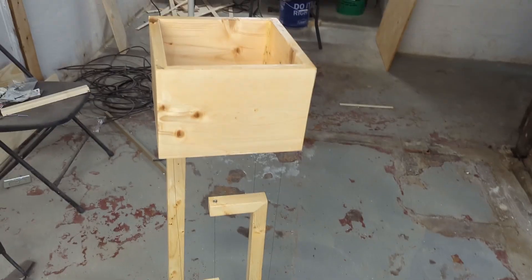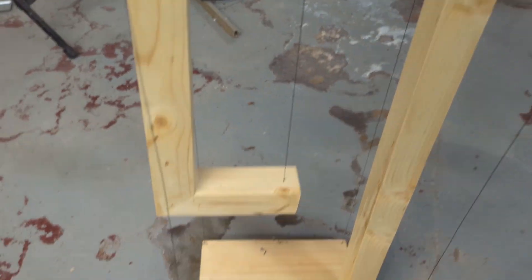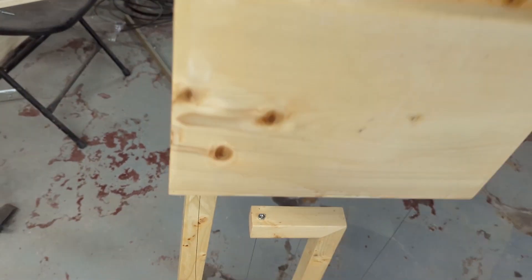For the string I used 65 pound fishing line and added a screw that could be used to tighten the string as needed. There you have it, a table that appears to be defying gravity.